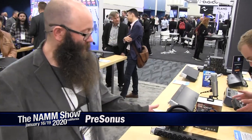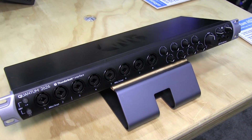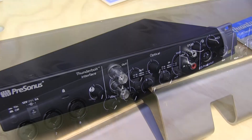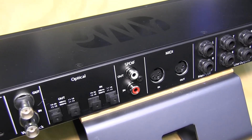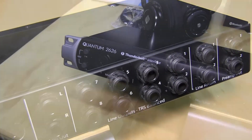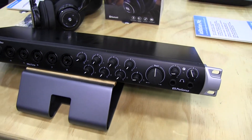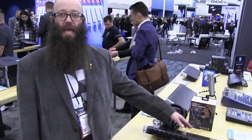So the first is our new Quantum 2626. If you are familiar with our Quantum family of interfaces, these are Thunderbolt interfaces, and they have the lowest latency of any audio interface in the world. This new Quantum 2626 has got eight preamps built into the front, so you can access them quickly and easily. And these are the exact same preamps and exact same converters in the rest of the Quantum line. The amazing thing about this product is it's a full 26 inputs and 26 outputs when you count in all of the ADAT optical,